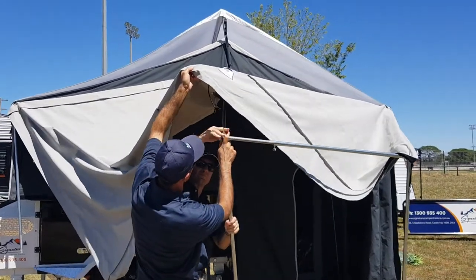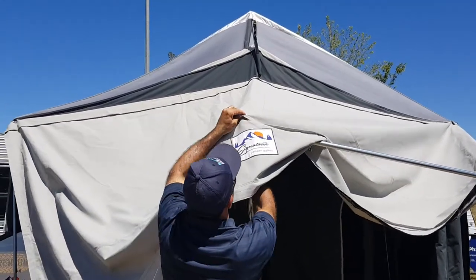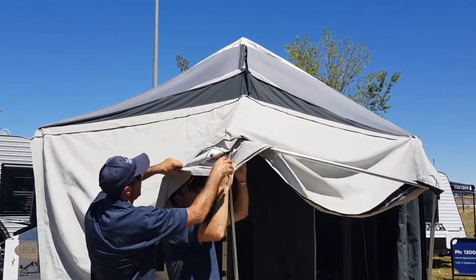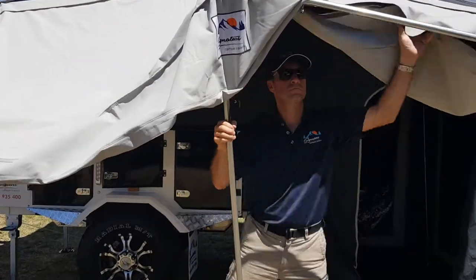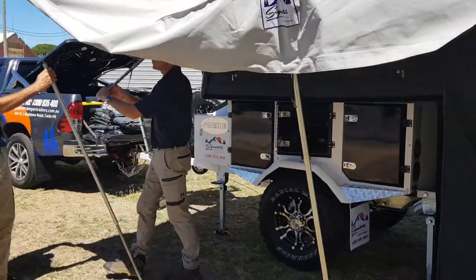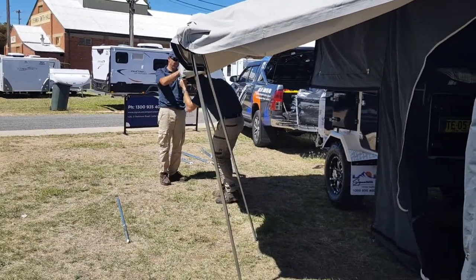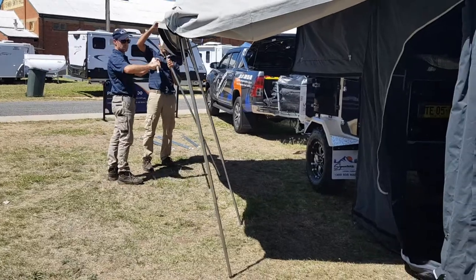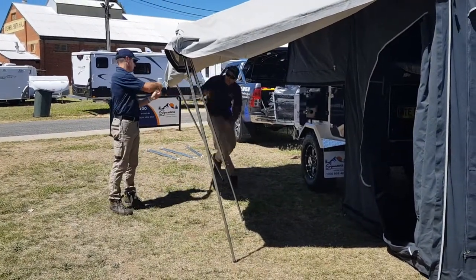Just work your way across, doing one pole on the outer and one in the middle. See how the poles are at an angle — what you're trying to do is balance that annex out as you put all the poles in. Don't try and stand them up at a right angle; angle them in like that so the weight is against the outer of the annex or the awning, and it's a lot easier.